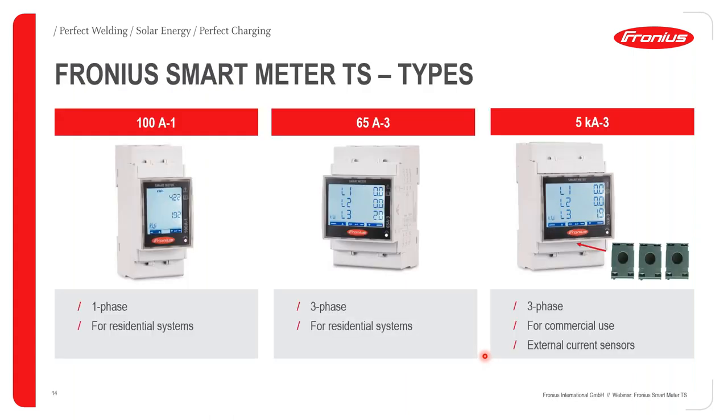Just to give you a brief on the Fronius smart meter — we have them in single phase, three phase, and three-phase commercial. Single phase is for residential systems, three phase also for residential, and three-phase commercial for commercial usage. We have a dedicated webinar for smart meters, so I would recommend you visit our website or YouTube channel to watch those webinars to get more insight on the smart meters.